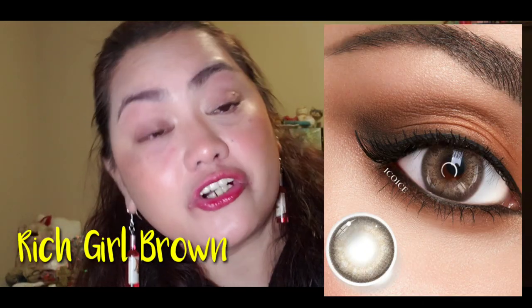There you go, guys! It's actually pretty similar to the color of my own eyes too. Next up will be the Rich Girl Brown.